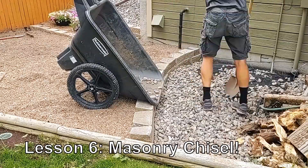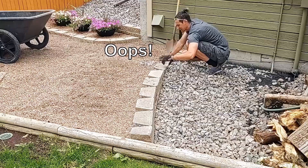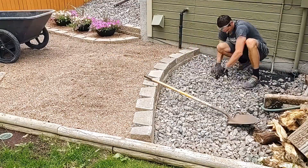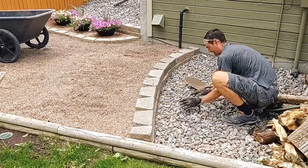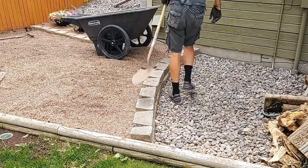I just needed to move as much of the pea gravel as I could from the right side to the left, put down some weed barrier, and then put the bigger gravel on top. I had that stuff all over, so I just took some from around the side of the house to put here.